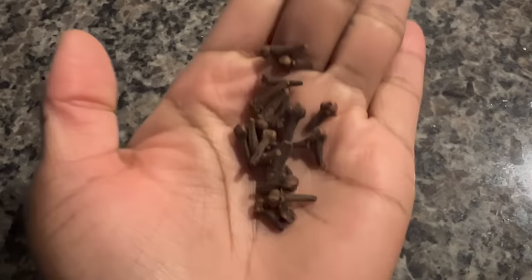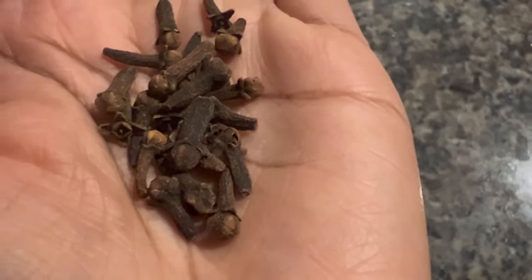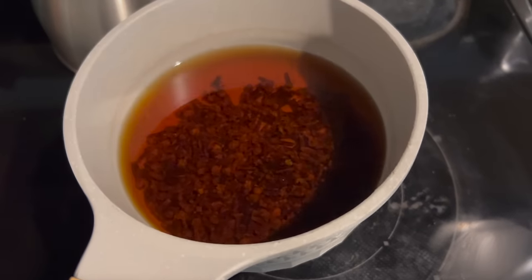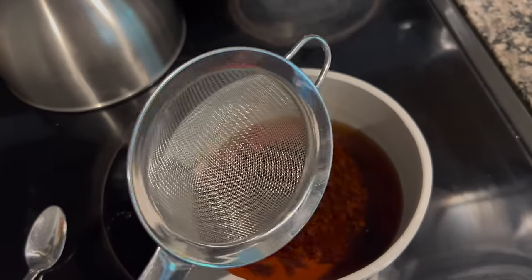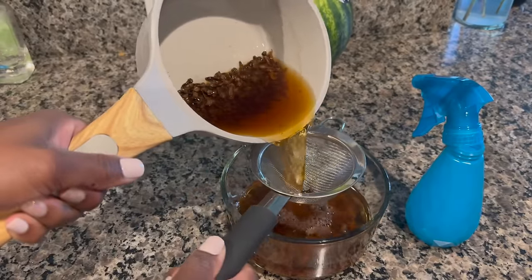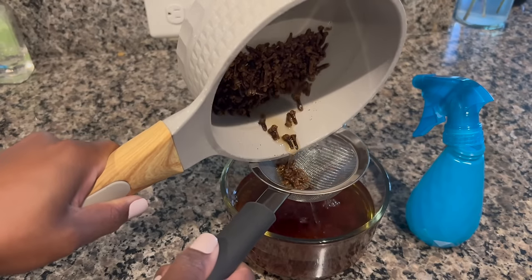I got the water from my faucet — it's not spring water or anything. The cloves I already had in my cabinet, I have them year round, so why not use them. I added way too many cloves to this water — I didn't need this much — but I let it boil for about 15 to 20 minutes, then let it sit to cool a bit, and then strained the water from the cloves. If you choose to leave it a little bit longer, I'm sure you can.